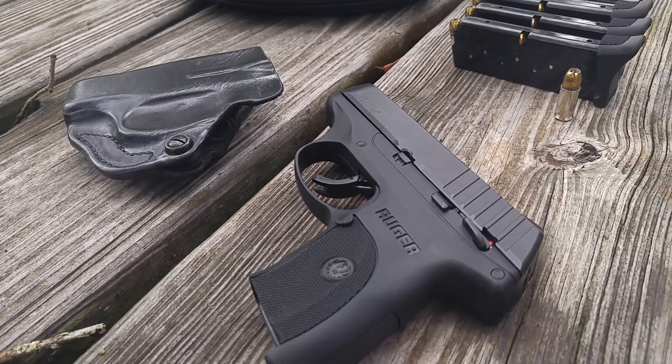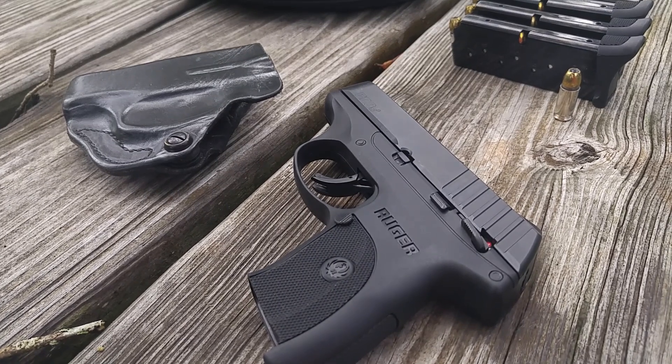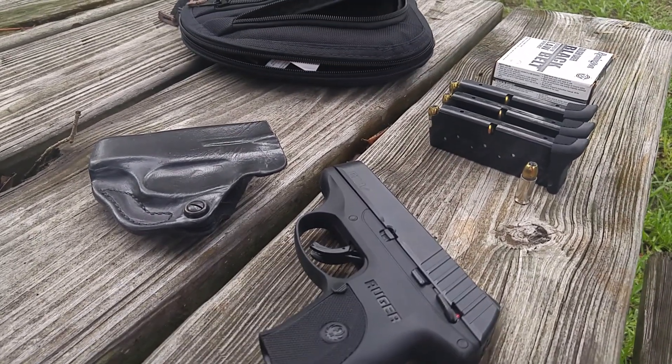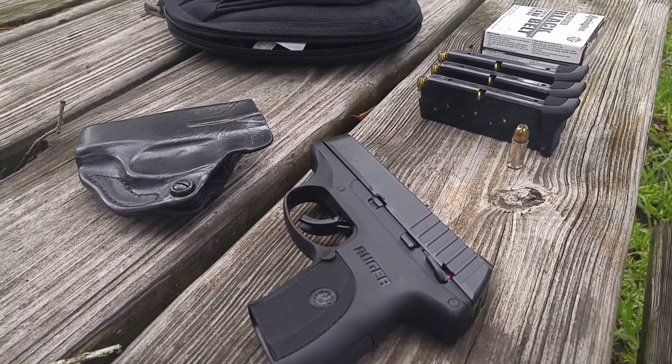So this is the Ruger EC9. It shot well. I've run two brands of hollow points through it this morning and some ball ammo. I really couldn't be happier with it.